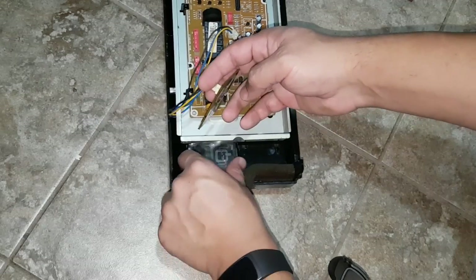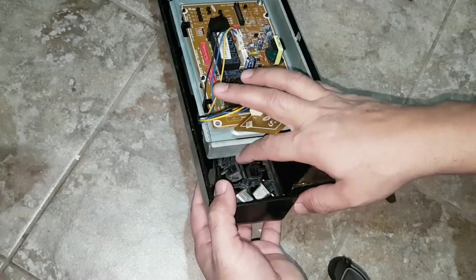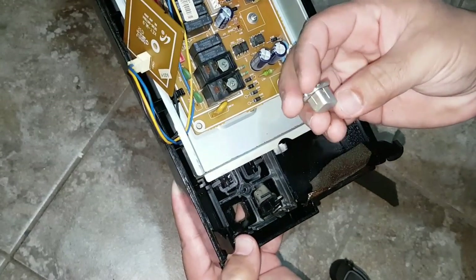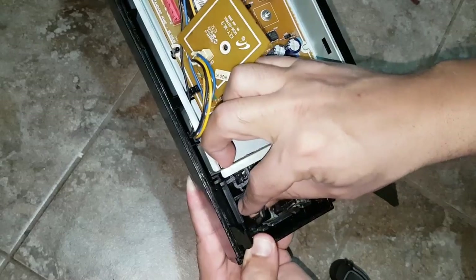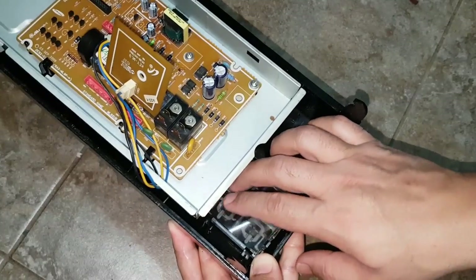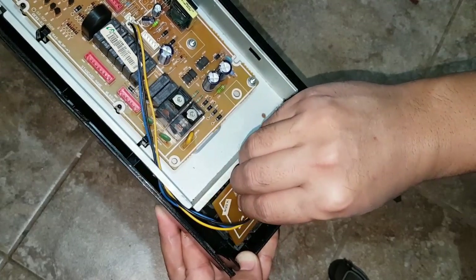Remove the plastic wrapping from the circuit. These buttons look okay, so I can put them back in. But if you want, you can always use hot glue to glue them so that way they don't move out so much. These buttons look okay, so I'm just going to put them back, secure it, and put the circuit back in.